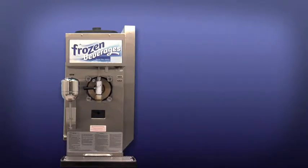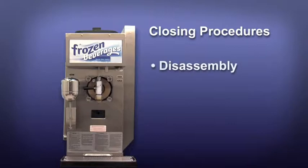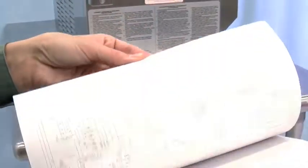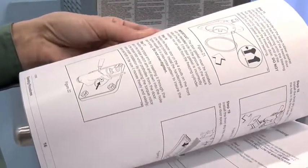Then we'll show closing procedures, disassembly, rinsing, and cleaning of the unit in preparation for the next day's use. For further instructions, refer to your operator's manual.